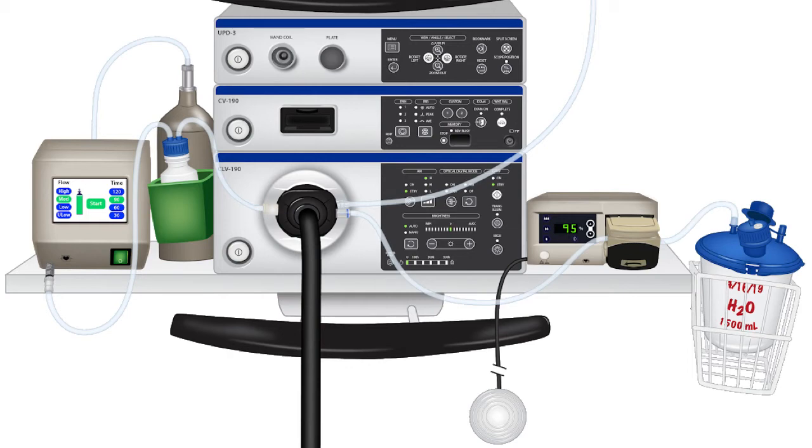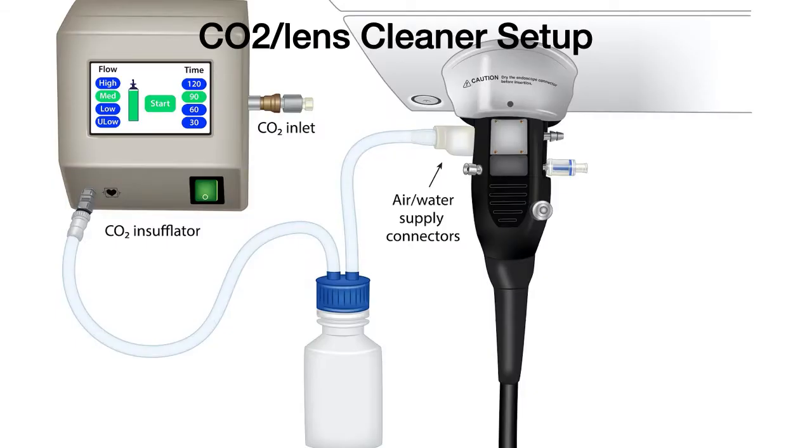First, let us talk about how to set up the CO2 lens cleaner setup. Take a few seconds and see the bottle, the tubing, and where the tubings are going. Let me take you through step by step.